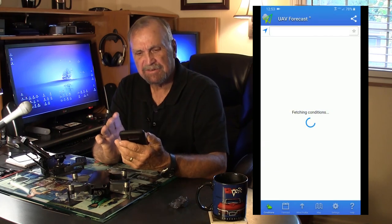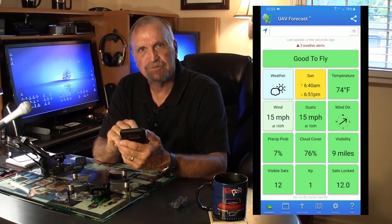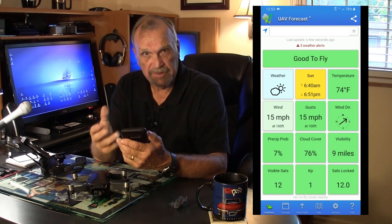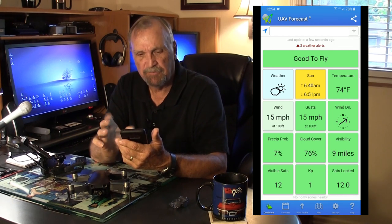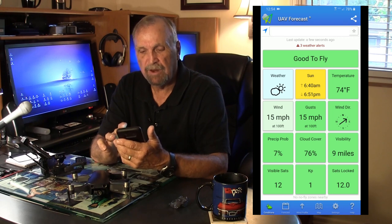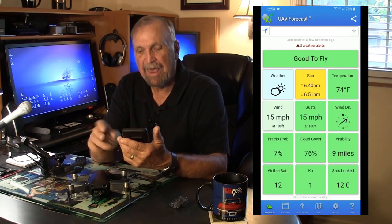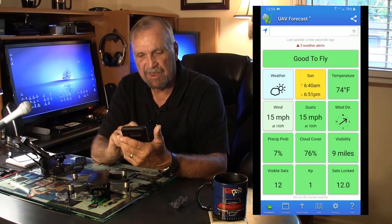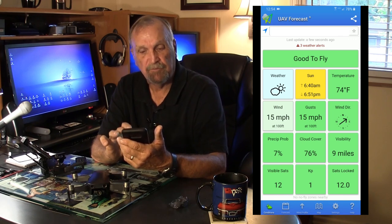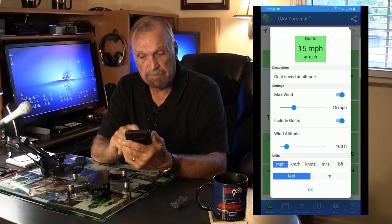The first app I want to show you is UAV Forecast — that's a fantastic little app. It starts right off and tells you whether it's good to fly or not, and the beauty of it is you put in your own options for what you think is good or not. It gives you the weather right off the bat — right now it says good to fly, it's all green. The temperature is 74, and you can set the temperature threshold you want. I have winds at 15 miles an hour with 50 mile an hour gusts at 100 feet, and you can adjust that to whatever wind speed you'd fly in or not.